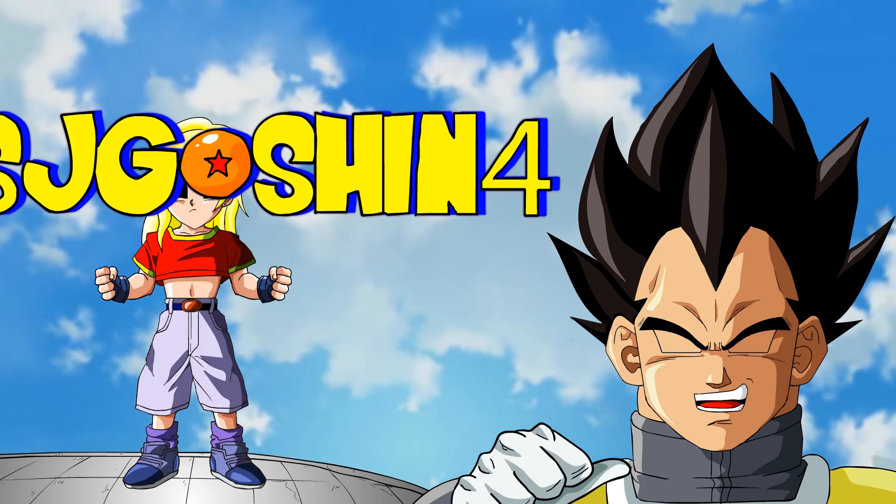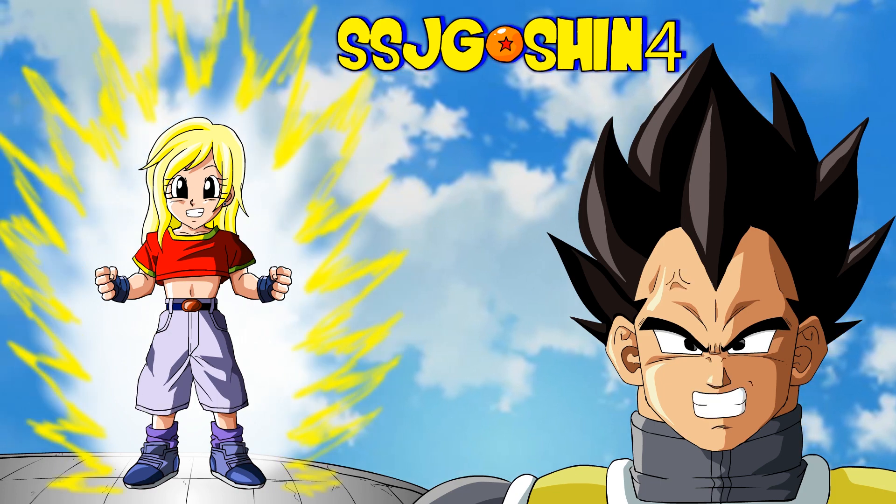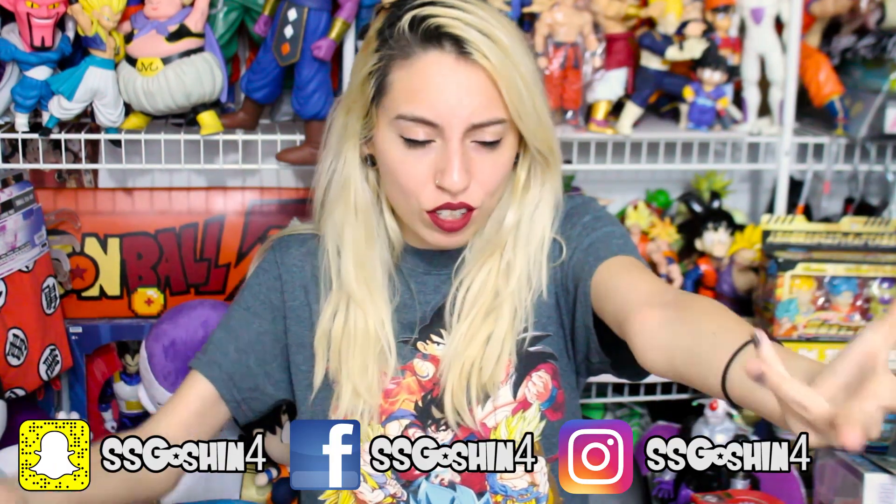Hey, this is Vegeta, the Prince of All Saiyans, and this is SSJGoshin4. Her figures are over 9,000! Hey guys, this is SSJGoshin4 here, back again with a new video for you guys, and today I got another fan mail unboxing for you.